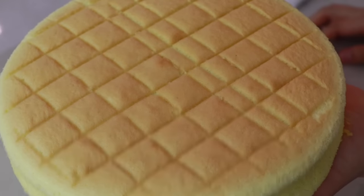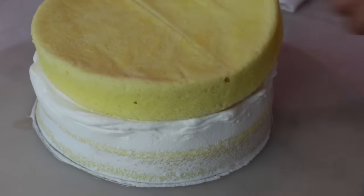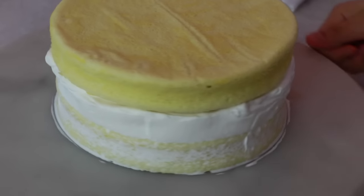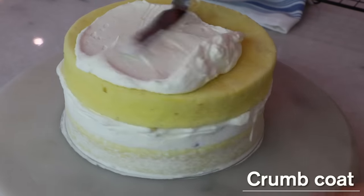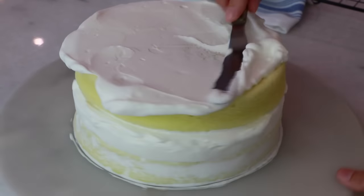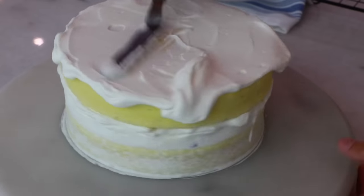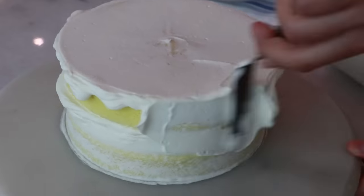Place the second layer on top facing down the caramelized side. Check 360 degrees and make sure it's standing straight. Finish the crumb coat by spreading the cream thinly to lock in any crumbs. Do not use soft whipped cream for the crumb coat because the cake might start leaning over.